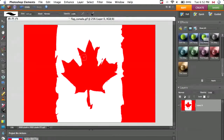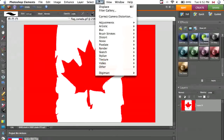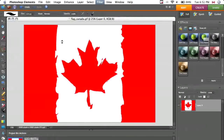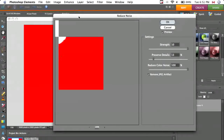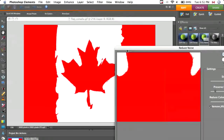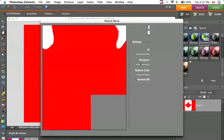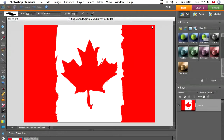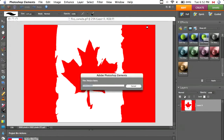So now the image is fairly well cleaned up. Go to Filter, Noise, and then Reduce Noise — that's going to take away the noise around the edges of the maple leaf and stuff. I'll put my settings in the sidebar so you can copy them. I'm going to do this twice more but speed it up so you don't have to wait.